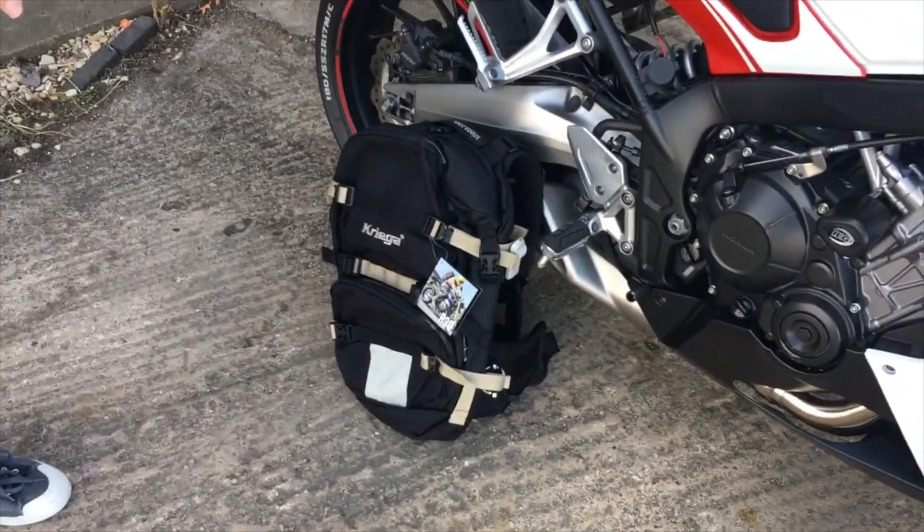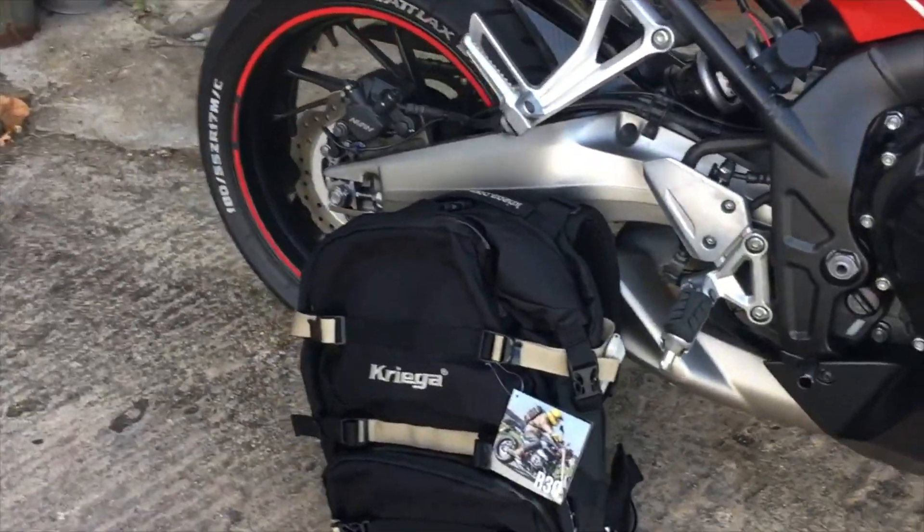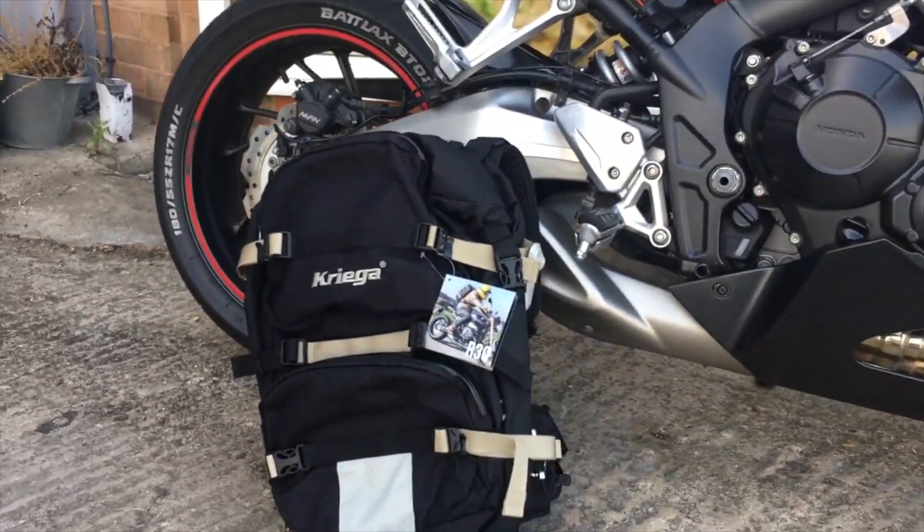Alternatively, if you're looking for a backpack as well, it's no further than the R-30, a Krieger backpack — a brilliant piece of kit with a huge amount of storage, and will help you all year round if you're going away.